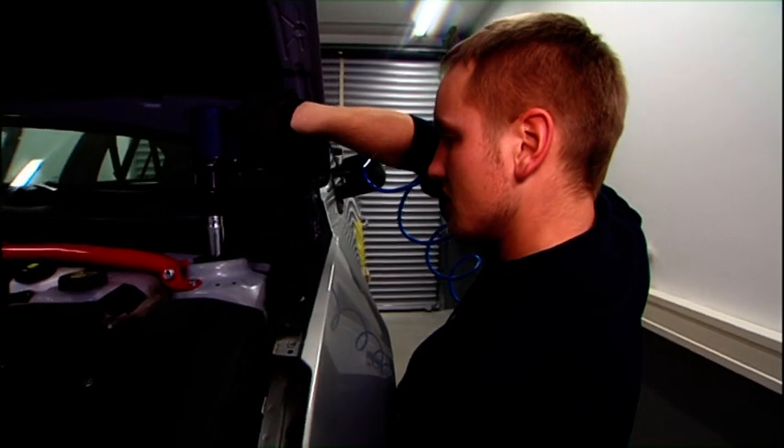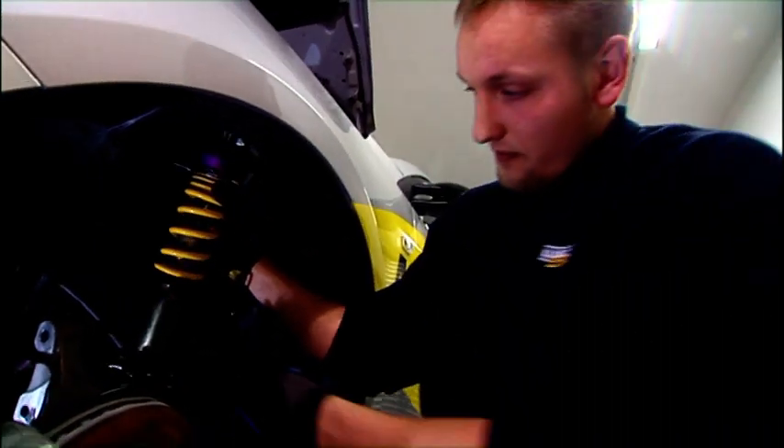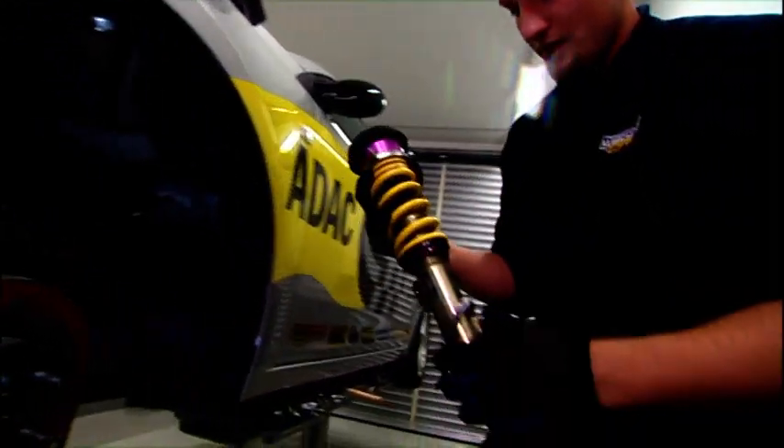Springs and shock absorbers play a key role. They ensure that wherever possible, the wheels are constantly pressed onto the ground, thus producing a high level of grip. This grip comes primarily from three factors. One of the factors is the load placed on the tire contact area, which in turn is decisively influenced by the car's load.